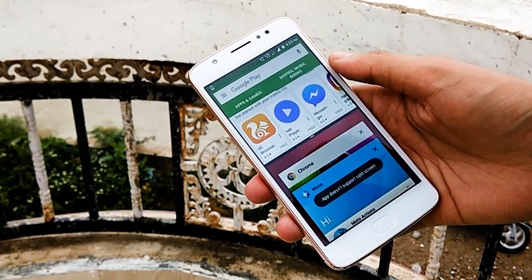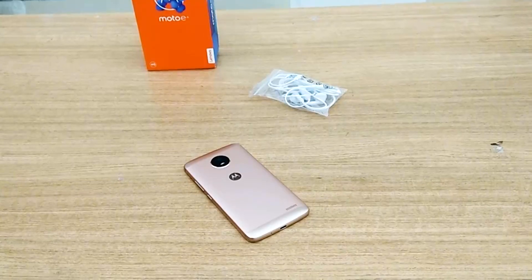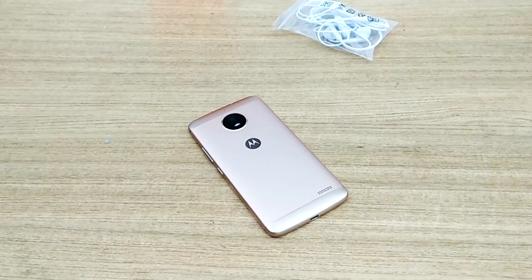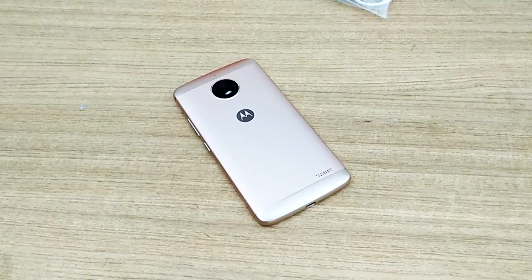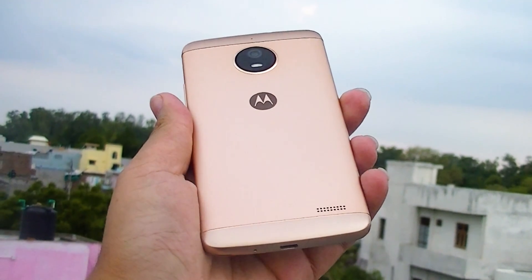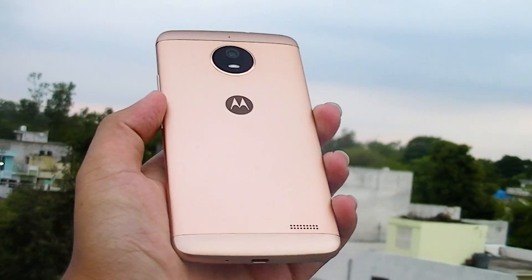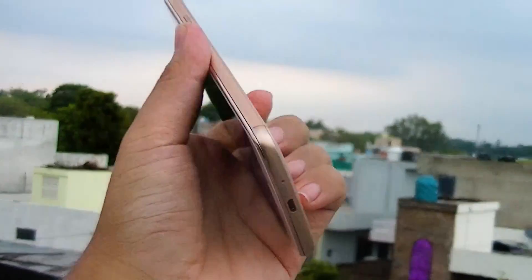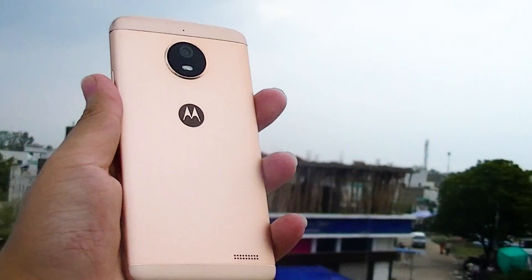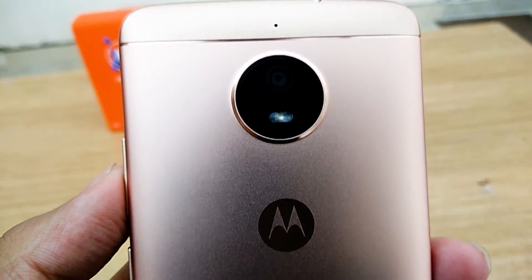Now let's talk about the differences between the Moto E4 and Moto E4 Plus. In terms of design, there is not much difference. Both smartphones are powered by the MediaTek MT6737 quad-core SoC clocked at 1.3GHz. However, the Moto E4 Plus comes with 3GB of RAM and 32GB of storage, while the Moto E4 has 2GB of RAM and 16GB of storage. For cameras, the Moto E4 Plus comes with a larger 13-megapixel rear camera with dual-tone LED flash, while other features like HD recording remain the same.